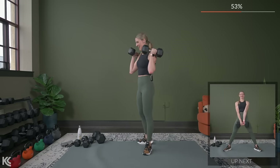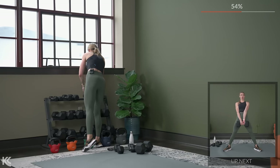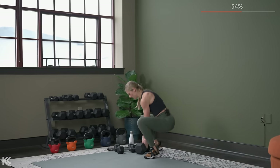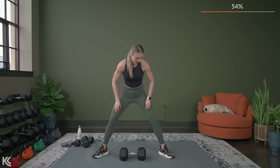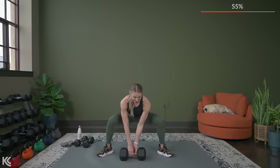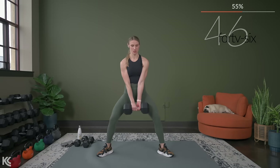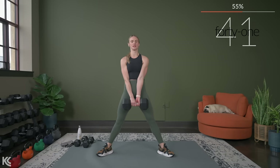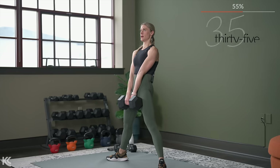Sumo deadlift is next. Get your dumbbells or one heavy dumbbell, taking that sumo position. Dumbbell starts right in the center. We're going to start at the bottom and go. Here we go in three, two, and one. Take your time — weight stays in the heels, you're pushing that floor away.